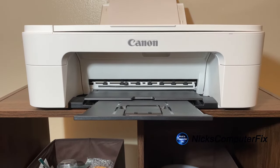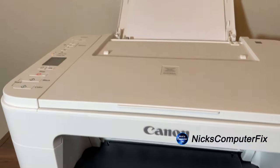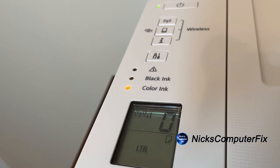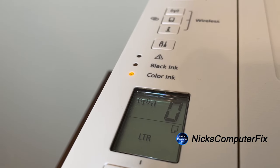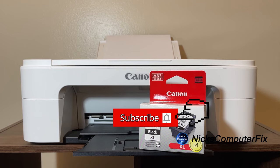Keep in mind, to replace both ink cartridges it's the same method I showed you in this video. I'll be replacing the color ink cartridge for this printer very soon once I order a new one. That's the end of this video — I hope this helped you out. Thanks for watching, subscribe if you like, and leave a like if you like.